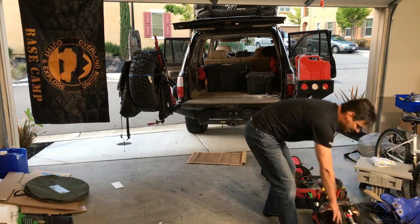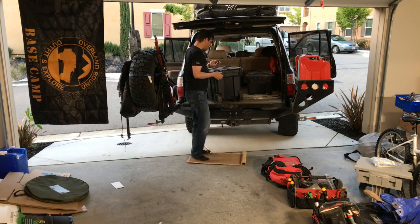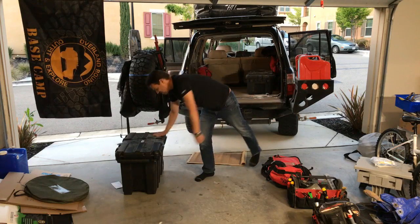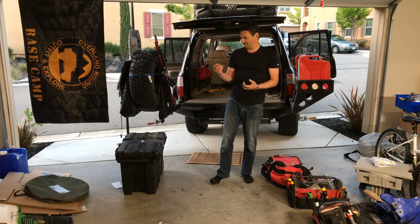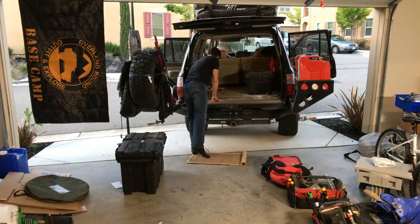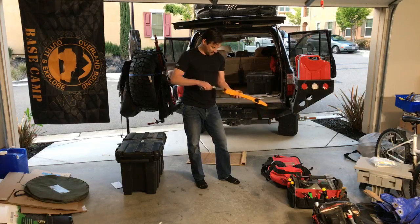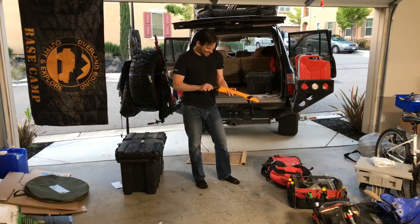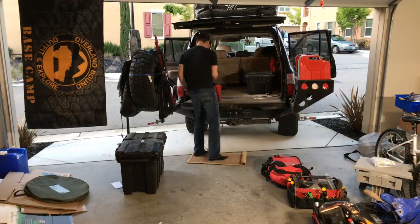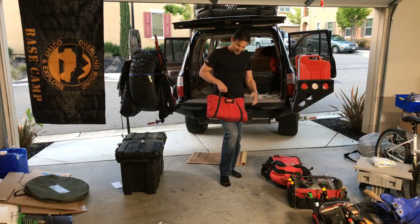Now this is our sleeping gear — sleeping bag, pads, cushy pillows. I can get more efficient about that; it takes up a lot of space, but that's what it is. When I was in Australia a friend gave me this saw and said you don't need a chainsaw as long as you have this — and it actually works really well.